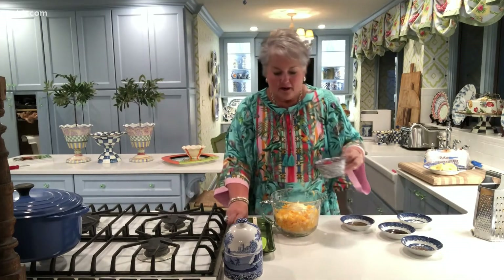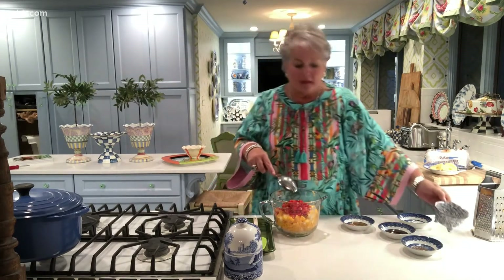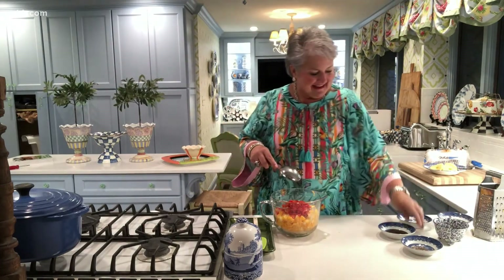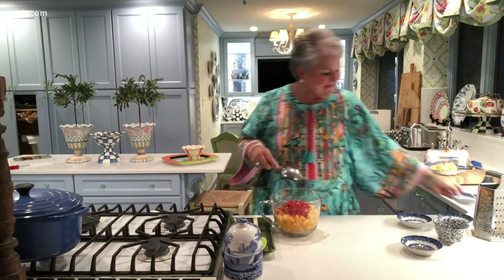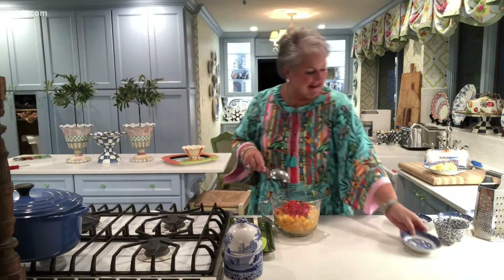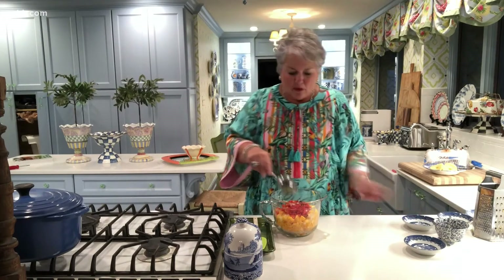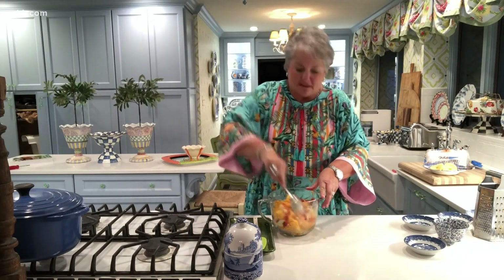I'm going to add in pimentos — just a jar of pimentos that have been drained — some hot sauce, and some Worcestershire. Then I've got some fresh ground pepper and a little salt. I'm just adding a little salt at this point because I really want to taste it at the end to see if it needs more seasoning.